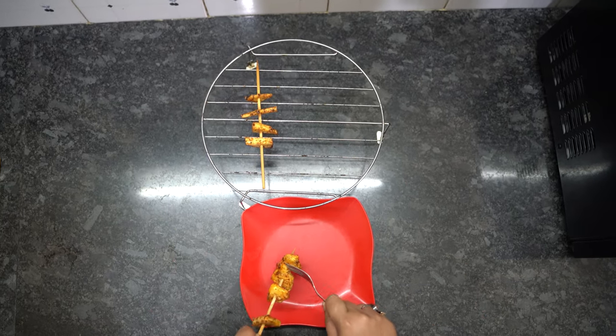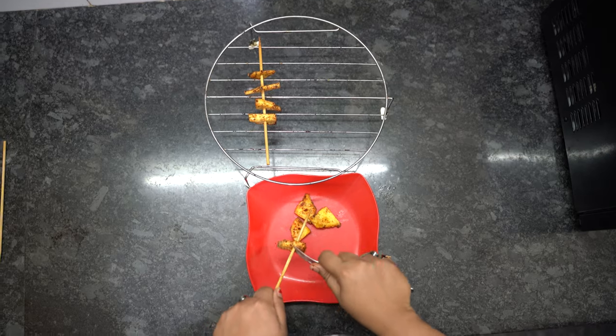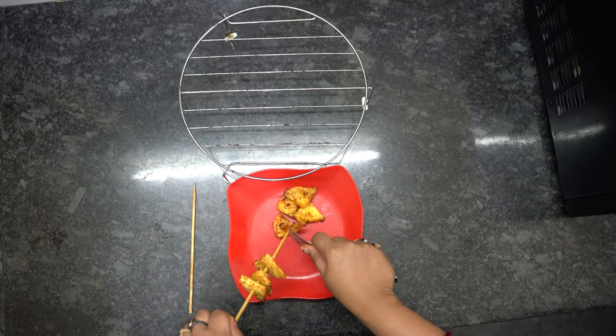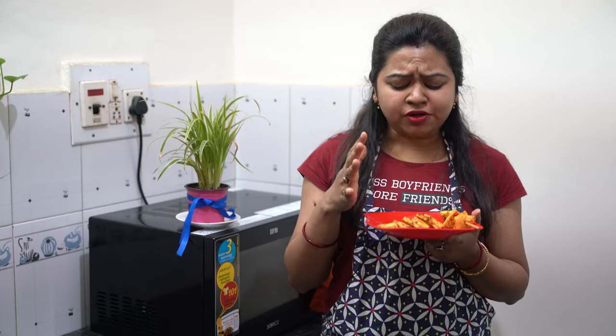Our grilled pineapple in the microwave is ready now, and I am going to plate this. Let me taste it and tell you how it turned out. It's just like what we get at Barbecue Nation! I hope you can also enjoy Barbecue Nation-style grilled pineapple at home easily using your microwave.